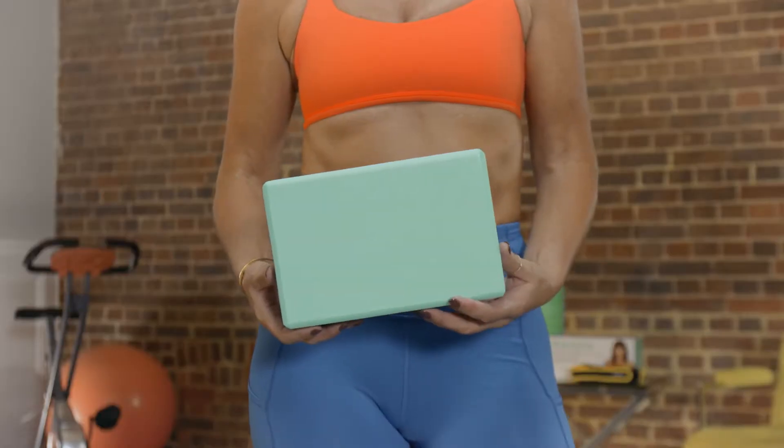This is a block. This is non-stick foam — it's very durable and solid. It's the thing that you can use to help you in yoga poses. It's amazing for flexibility.